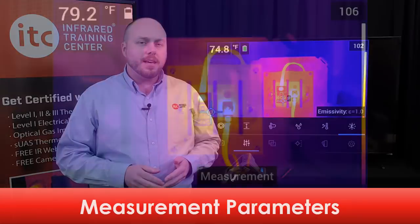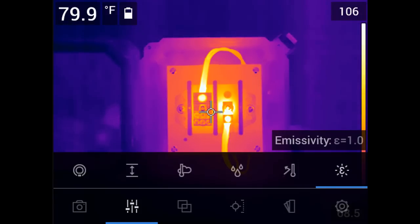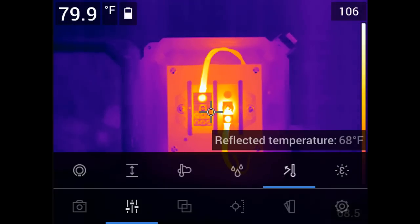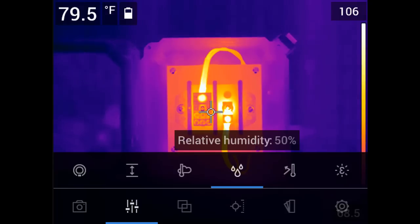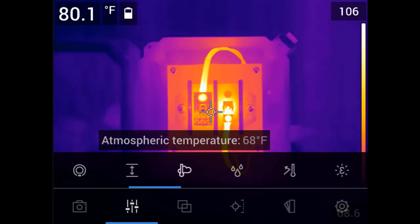All of these tools are also available in the reporting software and can be modified in a saved image. If you're using a measurement tool, you also need to adjust the temperature measurement parameters. To access these, select the measurement parameters icon from the main menu. Here you'll find the values for emissivity, reflected temperature, relative humidity, air temperature, and atmospheric distance. All five of these parameters must be set correctly for accurate temperature measurements, and doing so requires a Level 1 IR certification training at a minimum.